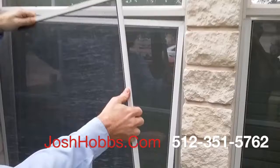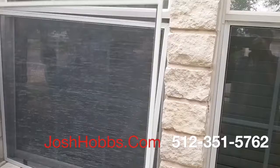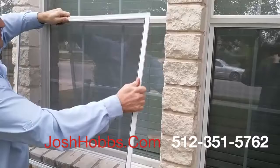You can tell this screen — see how flimsy it is? That's very flimsy. Over the years, taking them in and out, people bend them up and they get all messed up. With this strong, heavy-duty solar screen framing, you'll never have to worry about the screen getting damaged as the years go on.